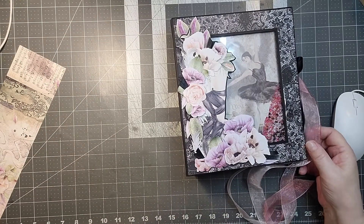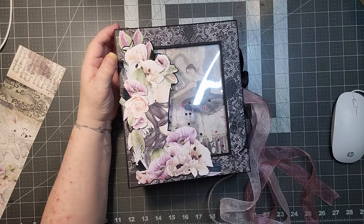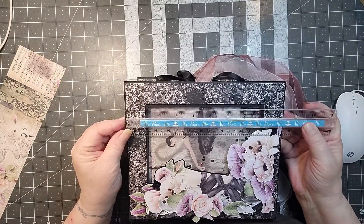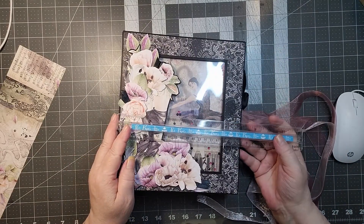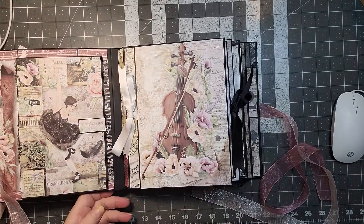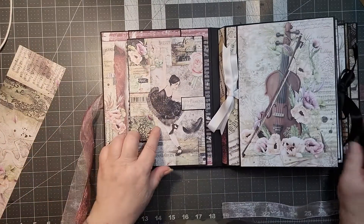We have ribbon on the side to tie it up. I guess I should mention the size — this is nine and a quarter by eight inches, and the pages are nine by seven.